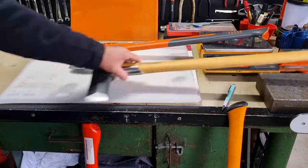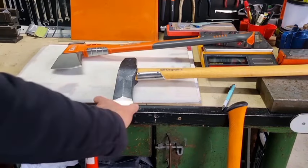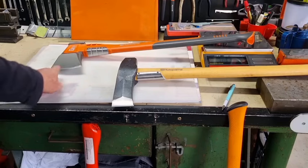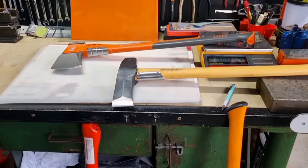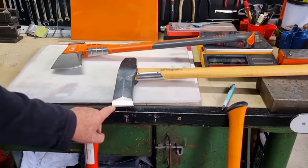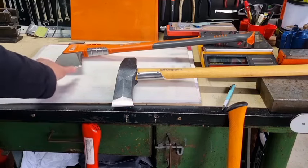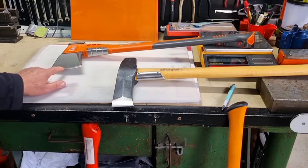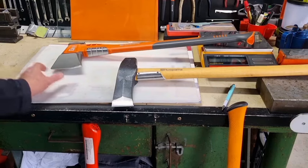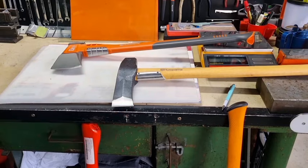One thing that's a little different from a splitting axe to some mauls is the width of the blade — you'll notice the width is significantly smaller compared to the width on a maul. The energy is distributed totally differently over those lengths. Also, the maul blade has a curve on it where the splitting axe blade is flat, so you should normally strike in the middle of the blade to help split the wood.